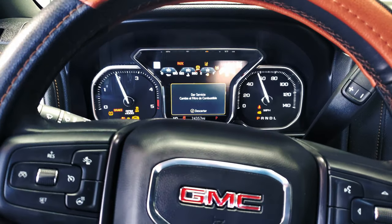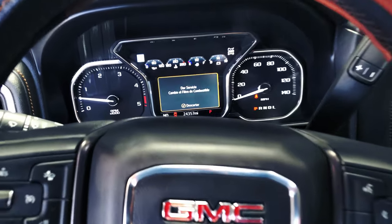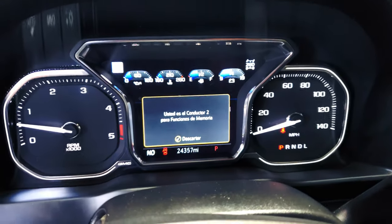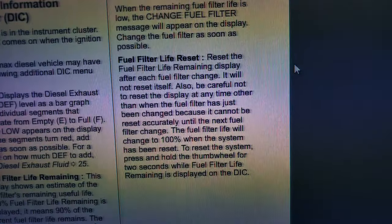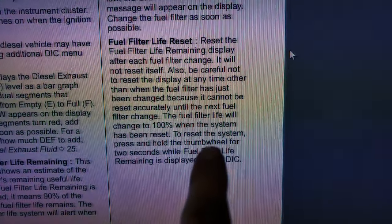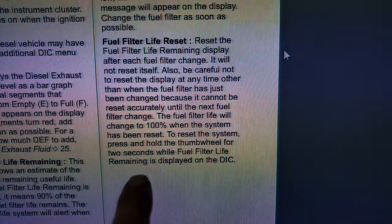As you can see, we don't have to purge the fuel pump since it's already purging. It says we have to change the fuel filter on this truck. To reset the fuel filter life, we have to find the system — press and hold the thumb wheel for two seconds while fuel filter life is displaying on the dashboard.